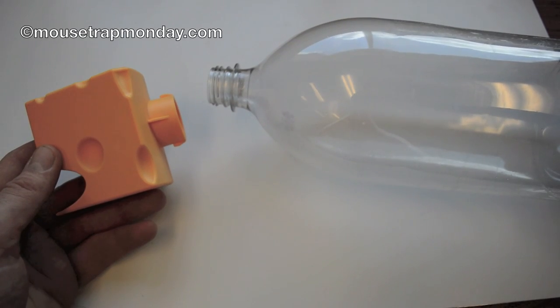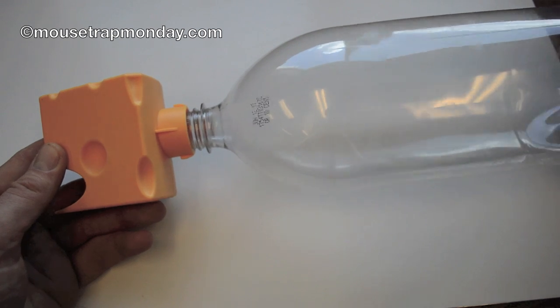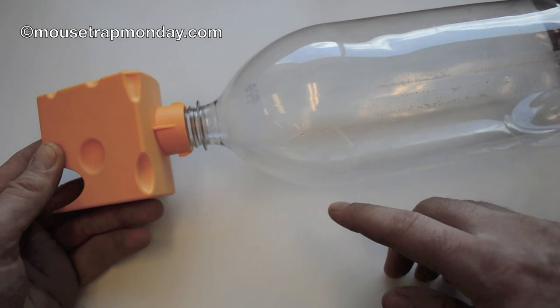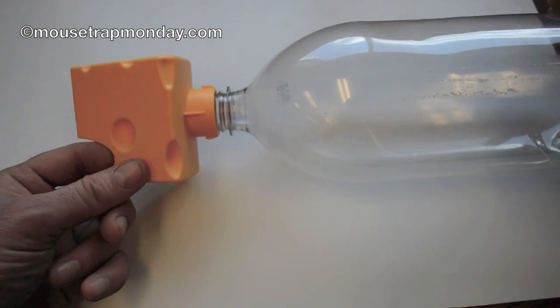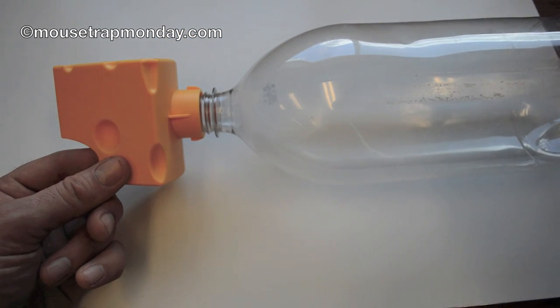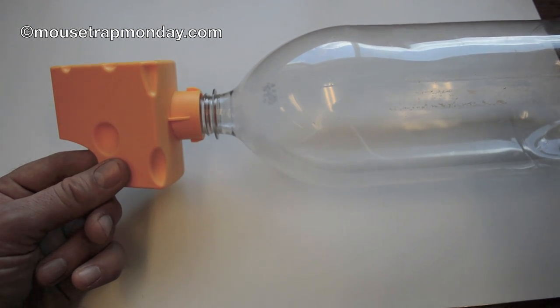You can use different size bottles with this trap. Here I'm using a two-liter soda bottle, which simply screws into the back of the trap. You want to make sure you have bait in the bottle — I'm going to use peanut butter. You just set it flat on the ground and the mouse will enter and get caught in the bottle. I'm using a two-liter bottle to catch multiple mice and make sure they have enough room. Let's go set it up in the barn with motion cameras.